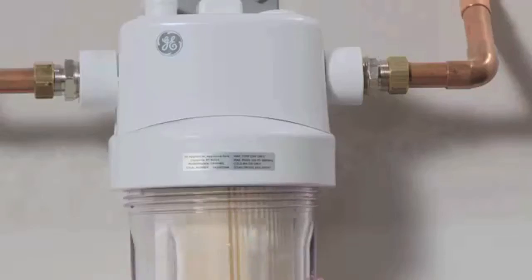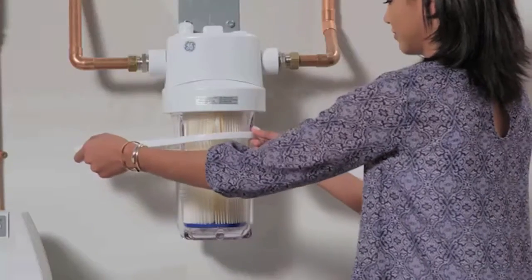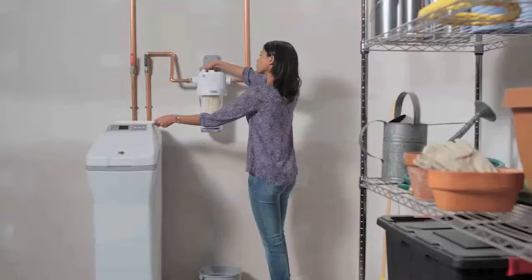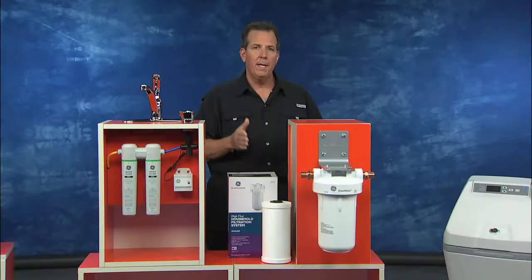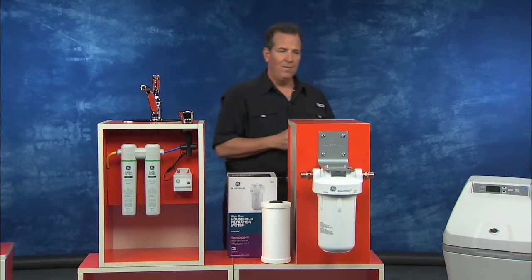It installs very quickly at that main water line. It's certified to reduce sediment, dirt, rust, and water issues in your plumbing fixtures right when water first enters your home. And it can also reduce that hard water buildup that impacts water pressure and can lead to long-term plumbing and water issues. So $54 — a very affordable, relatively easy-to-install product.